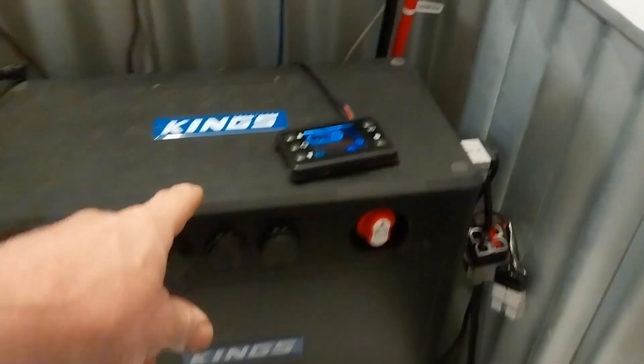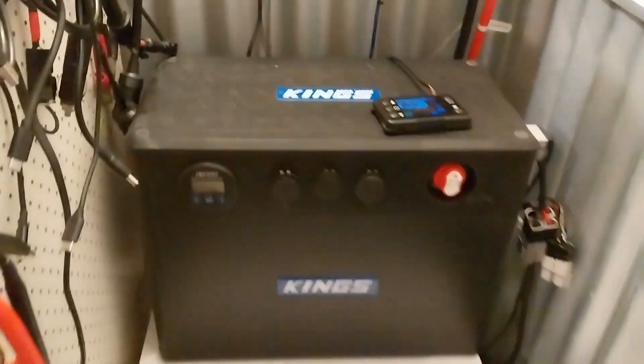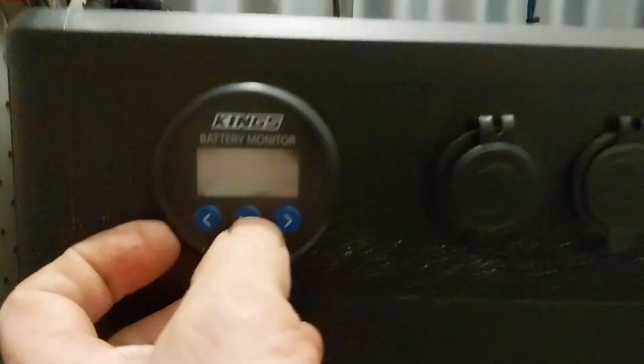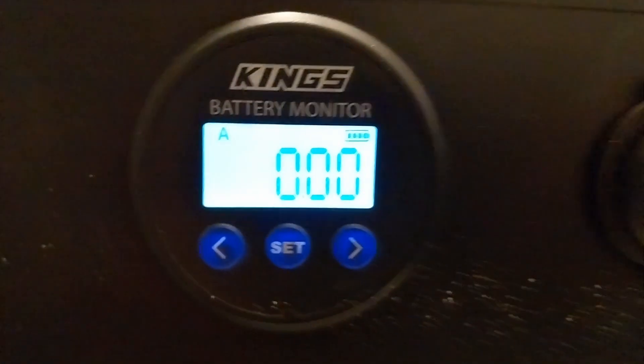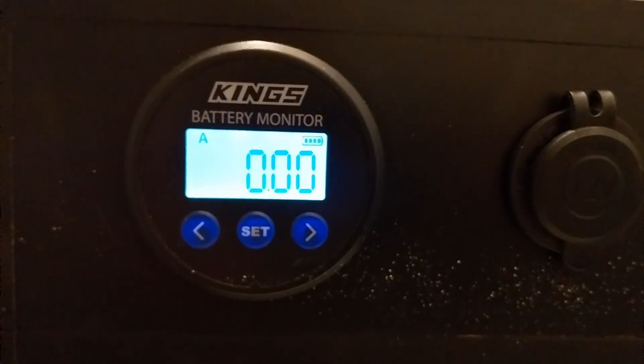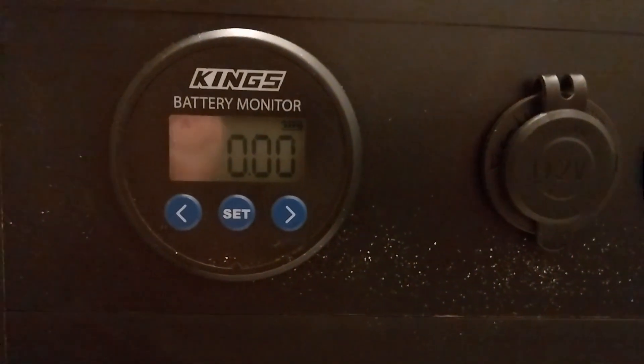The diesel heater runs off the battery box here, and the amp meter — the little shunt — is saying at the moment we've got no current draw because there's nothing running off the diesel heater at the moment. So let's go outside and have a look at the diesel heater. Let's crank it up.